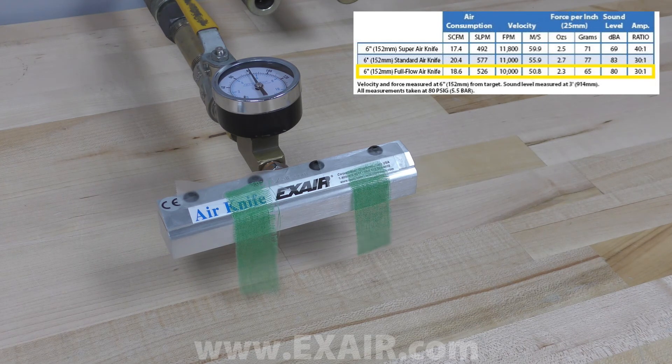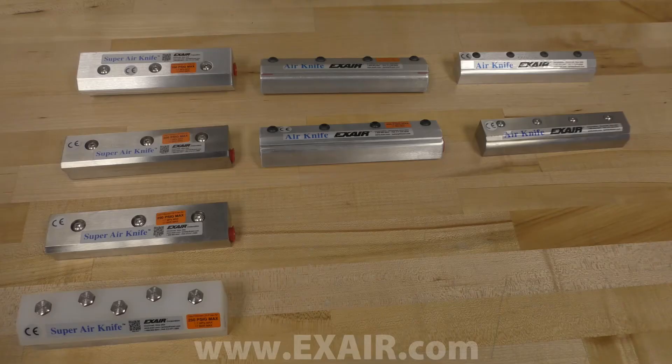They are also only available in aluminum or 303 stainless steel. The airflow also follows a Coanda profile, so it runs perpendicular to the top surface of the air knife. If you have any questions, please reach out to one of our skilled application engineers. They will be able to help you pick an air knife best suited for your application.